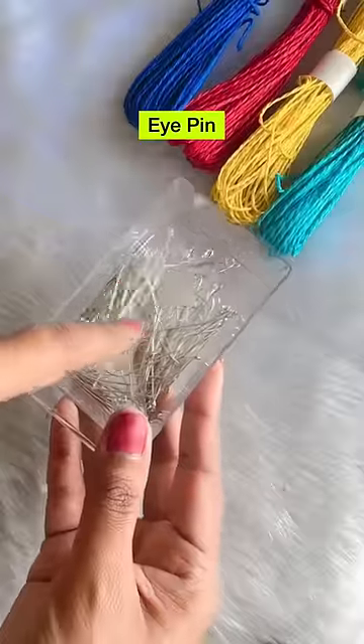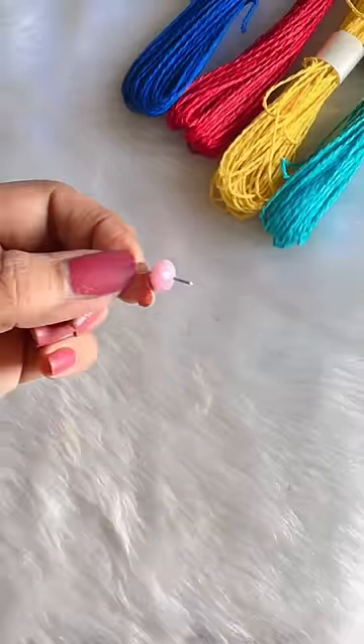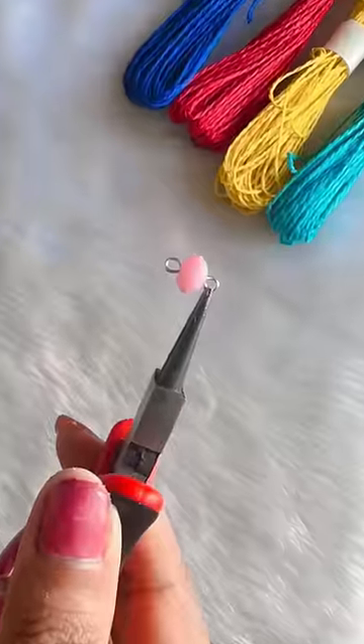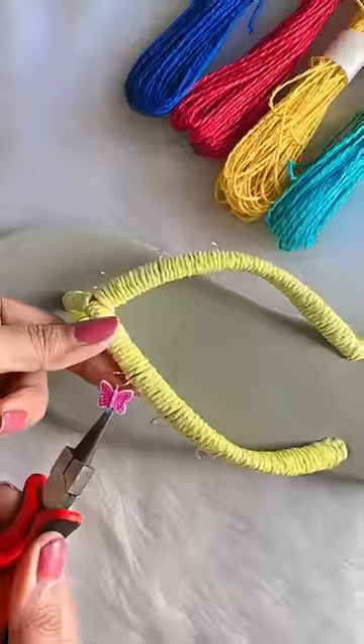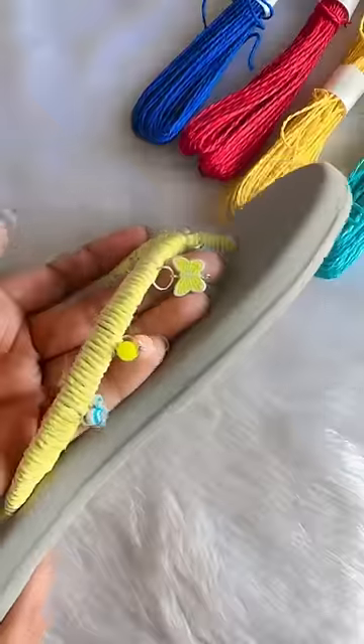Now you can use it. I took cute beads and eye pin beads — insert the other end and curve it. I think it's going to be a very crafty purple. As little said, crafter Aditi's crafty chappal! I have attached all the charms and jump rings.